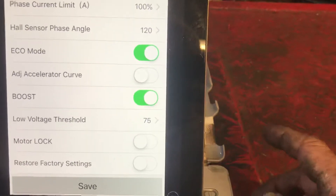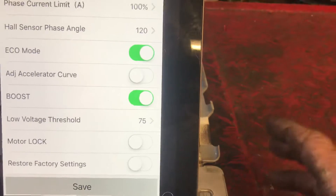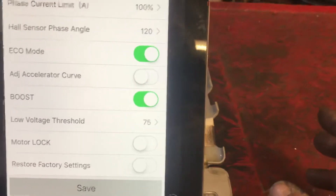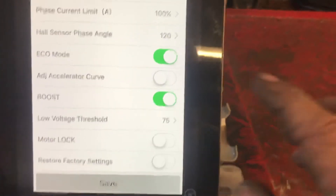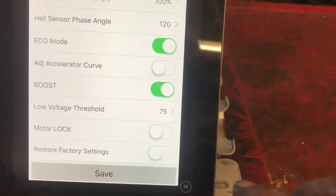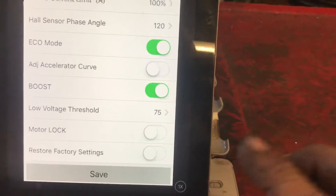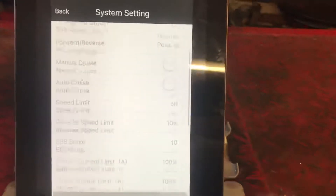Motor lock is pretty cool — when the bike is on, it locks the motor so the bike cannot roll. Then you can restore all your factory settings. After you do each adjustment you do have to hit the save button. I just do one setting at a time and hit save.